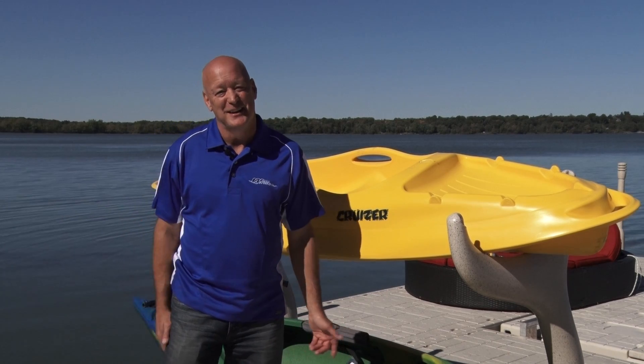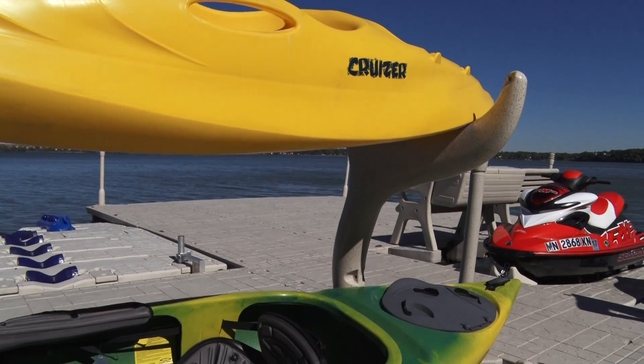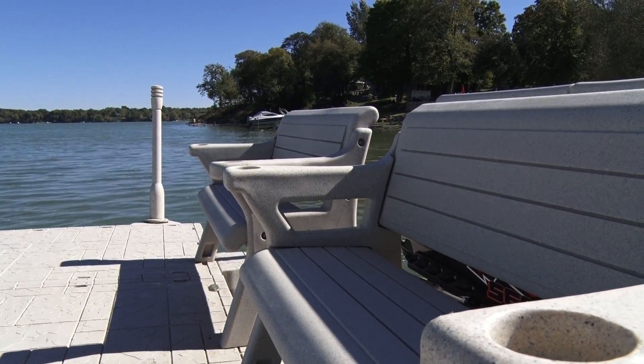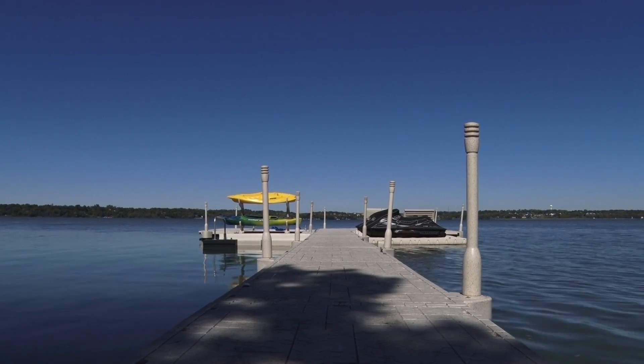WaveArmor has a full line of dock accessories. All the dock accessories are designed to fit into our proprietary H-beam system, such as the kayak racks, kayak launch, dock benches, dock post covers and attachments, and dock bumpers. The cool thing about all the attachments is they're all designed to fit over the water and not on the dock, so you're not taking up valuable walking space.